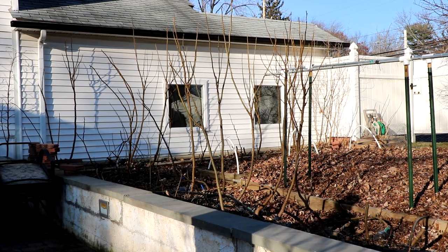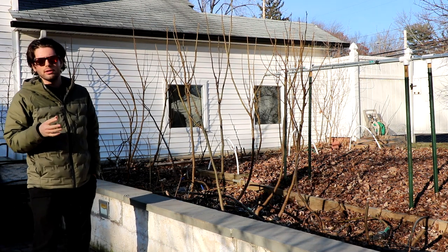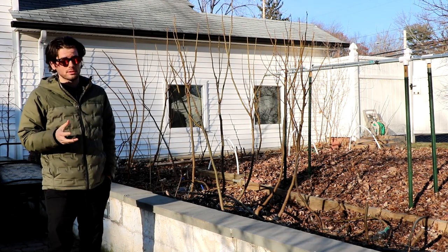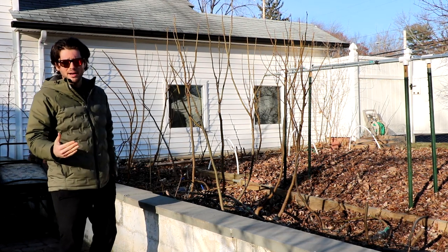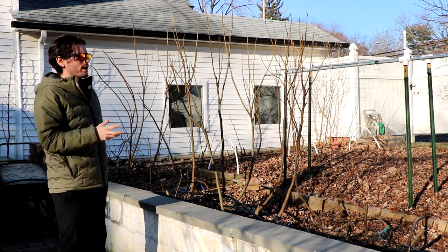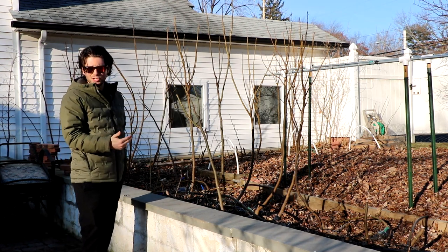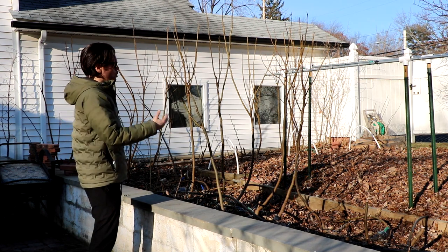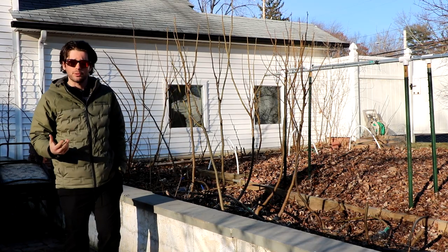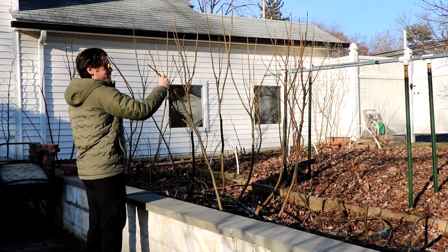Alright everybody, it's Ross the Fig Boss. Today's video is going to be quite interesting, especially if you caught the last video I put out on lignification of fig trees. We talked about the levels of lignification our fig trees achieve and how that correlates to what winter temperatures — what winter lows — they can withstand before they will take some damage.